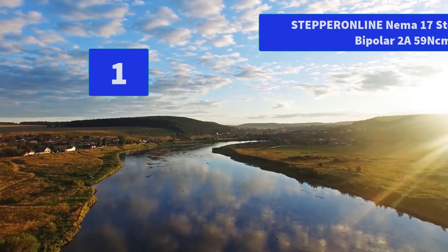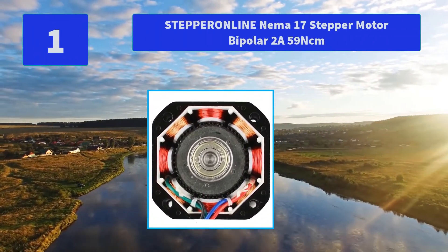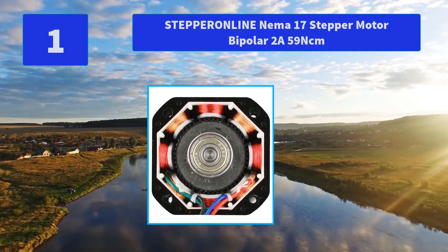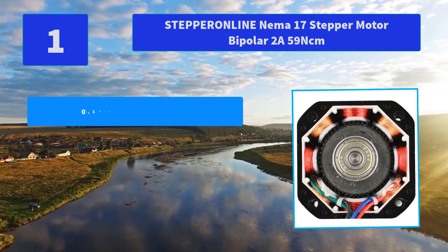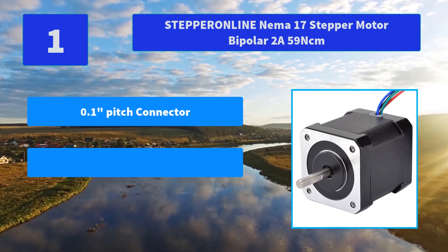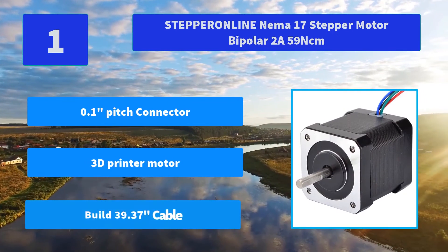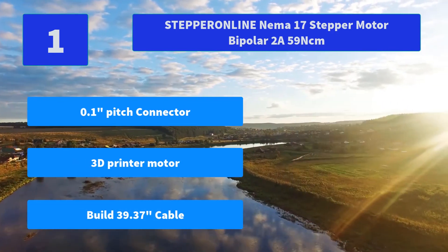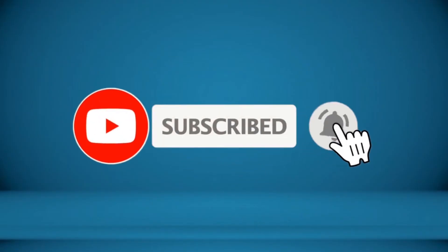Number 1: Stepper Online NEMA 17 Stepper Motor, Bipolar 2A, 59 N·cm. Our products are widely used in medical instruments, robotics, 3D printers, extruders, and laser cutters. Main features: 0.1-inch pitch connector, 3D printer motor, built-in 39.37-inch cable. For more information about these products, check the video description.